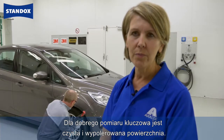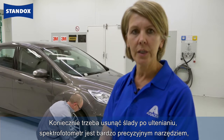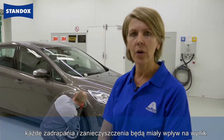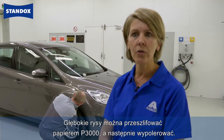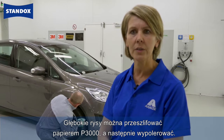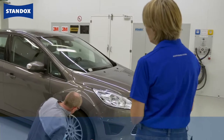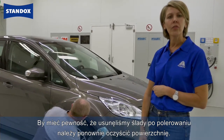The key for a good measurement is a nice clean polished surface. We must remove any oxidation. The device is a very precise instrument and any scratches or dirt will have an influence on the result. If you have deep scratches you can always sand with P3000 and do the polishing step afterwards. To be sure you get rid of the polishing residue you must clean after polishing.